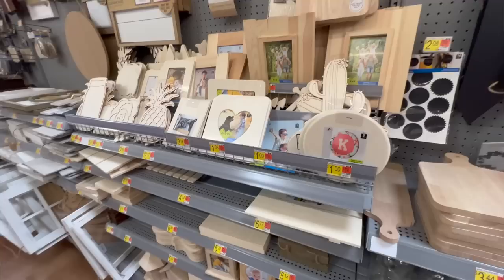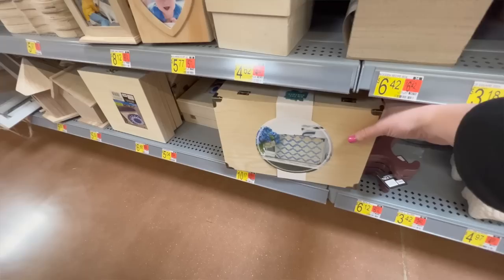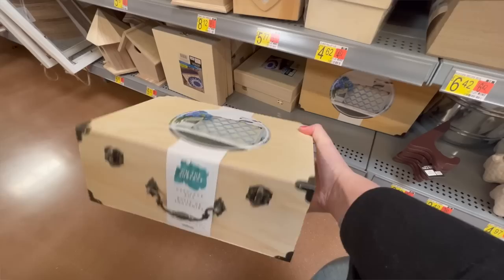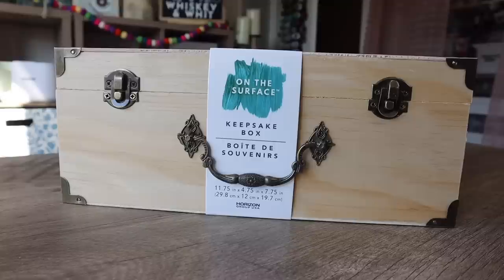When I went to Walmart I was really pleasantly surprised by how many awesome blanks they had. This particular store just recently redid their craft section into a bigger one. The first thing I grabbed was an unfinished wood trunk — called a keepsake box — for around $10. It's got pretty latches in front with a handle and I'm excited to stain it or add vinyl. I'm hoping it can come in that Cricut project video I mentioned.